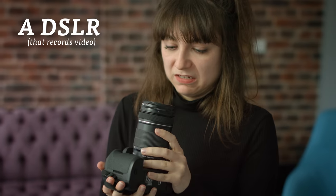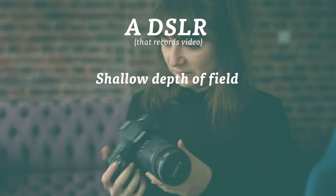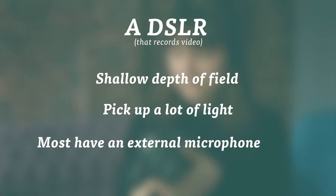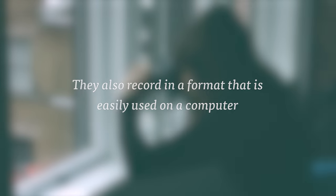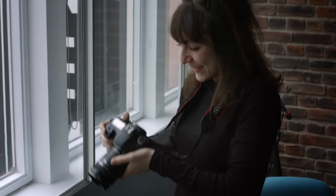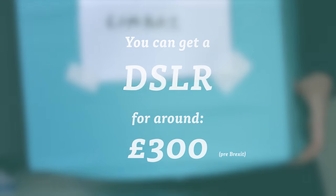You will need to use a camera to film your self-tape. A lot of people have a DSLR that records video. These are fantastic as they deliver a pleasing shallow depth of field, which means that you can get the background out of focus. They pick up a lot of light and most have an external microphone input, which is useful as you don't want your self-tape to have bad sound. They also record in a format that is easily used on a computer, and you can also use a DSLR for holiday photos or even making your own short films. You can get a DSLR for around £300 — just make sure it shoots video.